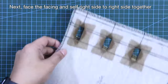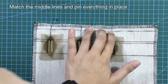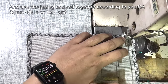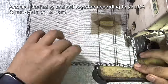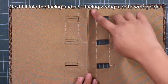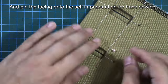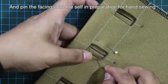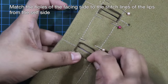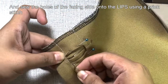Face the self and the facing right side to right side together. Match the middle lines and pin everything in place. Sew the facing and the self together according to your sewing allowance, then give it a press. Fold the facing and self wrong side to wrong side and pin the facing onto the self in preparation for hand sewing. Match the holes of the facing side to the stitch lines of the lips from the self side, and sew the holes of the facing side onto the lips using a prick stitch.